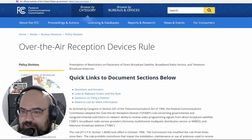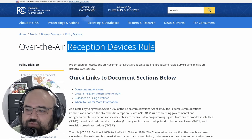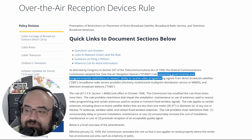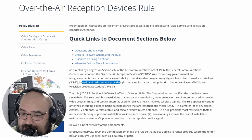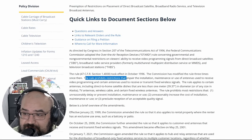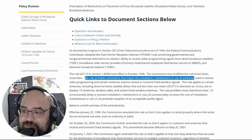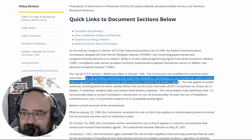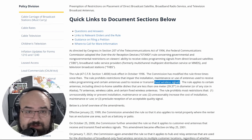So let's start by talking about what OTARD is. The Over-the-Air Reception Devices rule was enacted in 1996 as part of the Telecommunications Act. It concerns governmental and non-governmental restrictions on viewers' ability to receive video programming signals from direct broadcast satellites, broadband radio service providers, and television broadcast stations. The rule prohibits restrictions that impair the installation, maintenance, and use of antennas used to receive video programming and certain antennas used to receive or transmit fixed wireless signals.